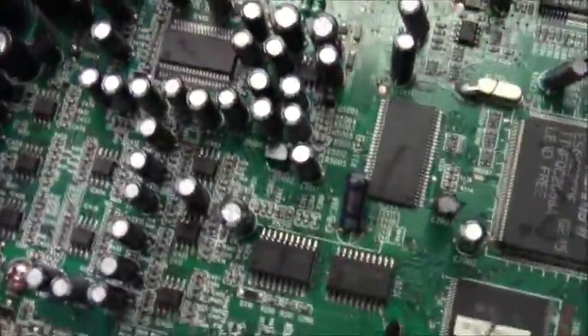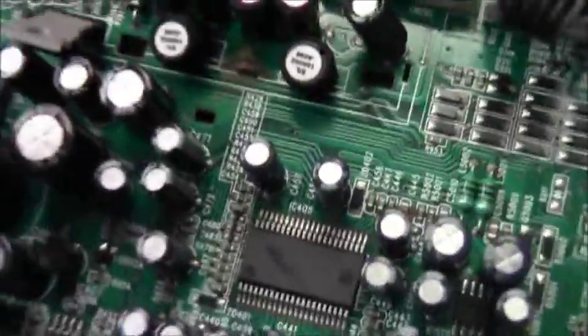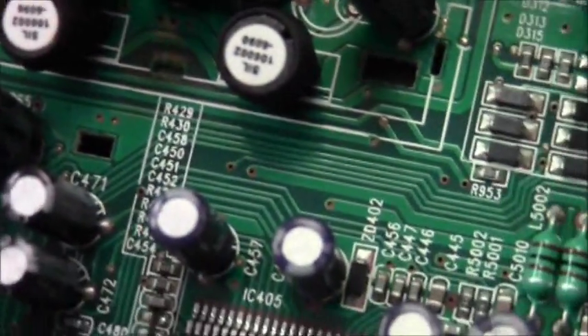The heart and brain of the machine — the brains. We got some green stuff going on over here. There's some input stuff and a bunch of electronic components, bus wires, and wires with silicone — electrons flow through those little channels.